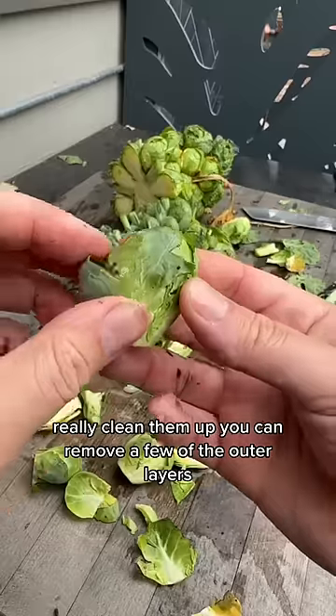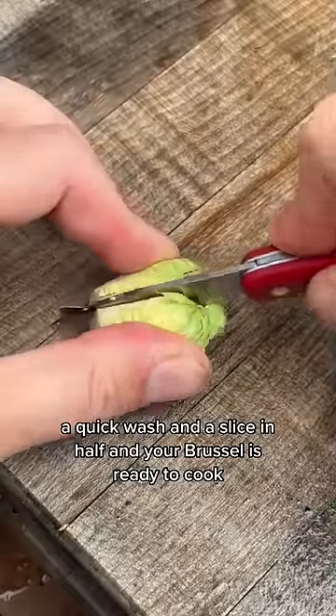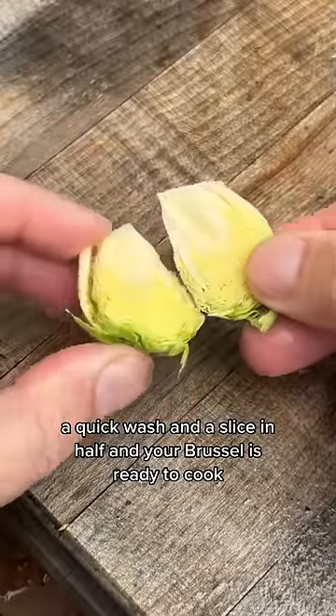To really clean them up, you can remove a few of the outer layers. A quick wash and a slice in half, and your brussels sprout is ready to cook.